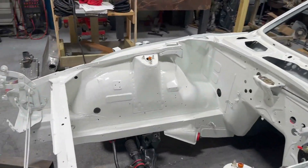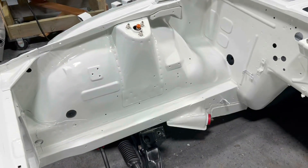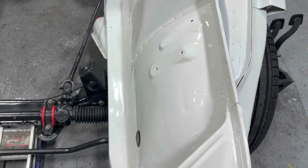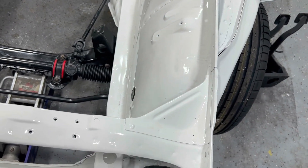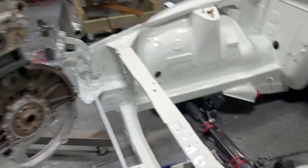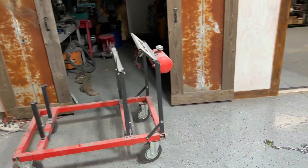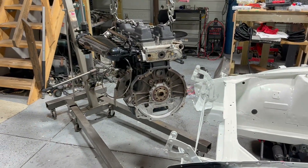Alright, so we got it out without scratching anything. It's a little nerve-wracking when you're pulling the engine out when your engine bay is nicely painted like this - we didn't scratch anything, thank goodness. Anyway, let me go ahead and try to position this near the stand and we'll see how we're going to attach it.